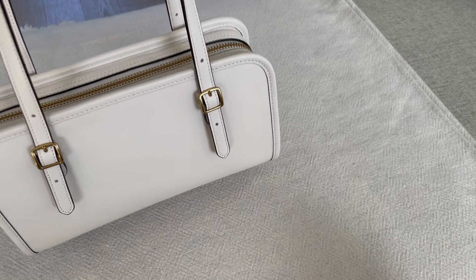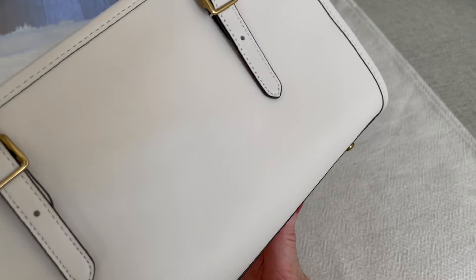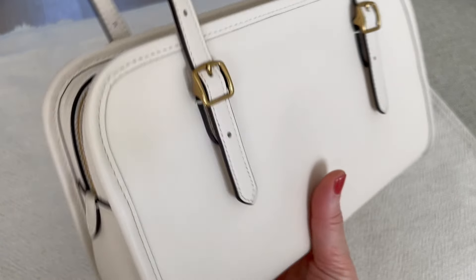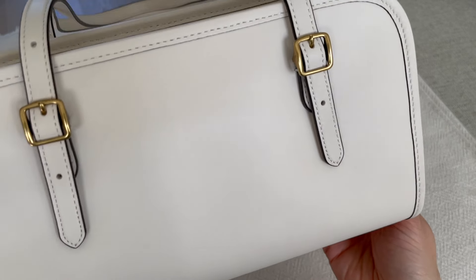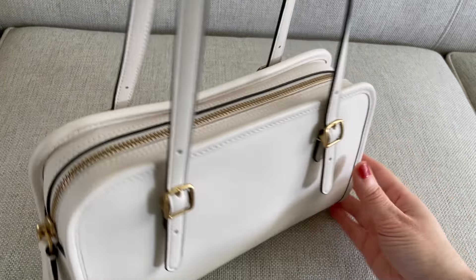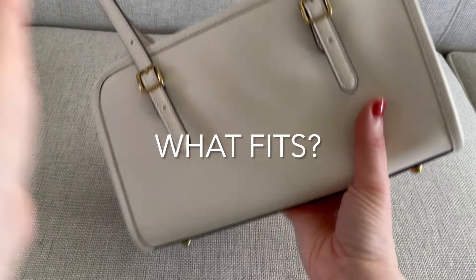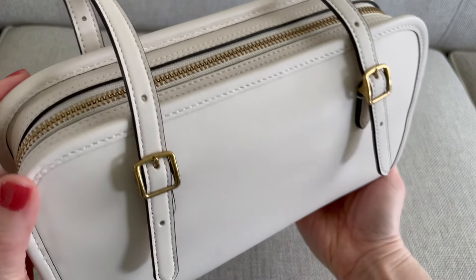Mine's probably just the odd one that has it. But that's the only issue, and then that little scratch on the leather. With a white bag — if you had this bag in green or black, you probably wouldn't even notice that scratch. So here it is fully stuffed, and I do mean fully stuffed. I put extra things in here just to show you what you actually can fit.